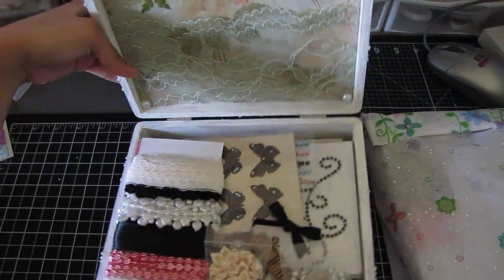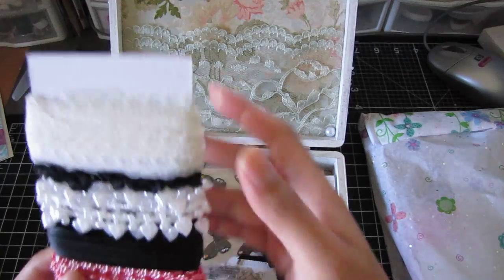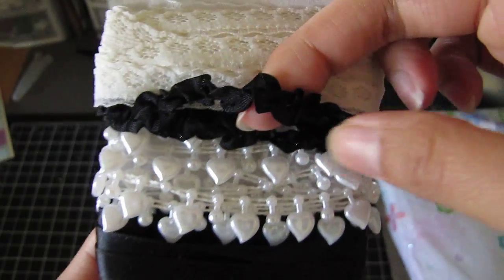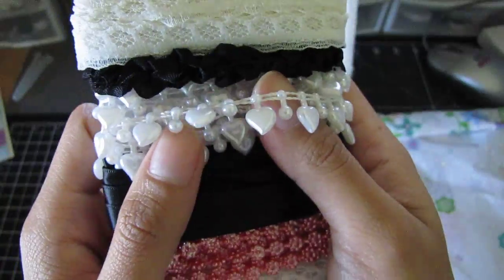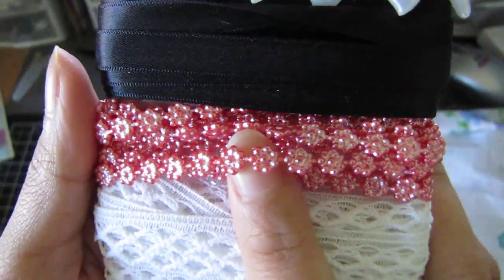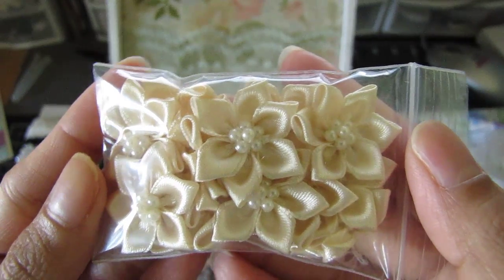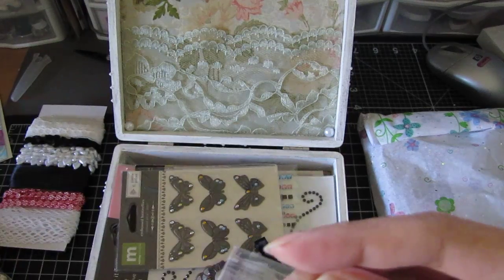Inside she put some beautiful trim and some lace. Look how thin that is! She put some black trim, some heart trim, and some black satin ribbon. Then look at this one — this is pretty. And then some more lace and satin flowers.